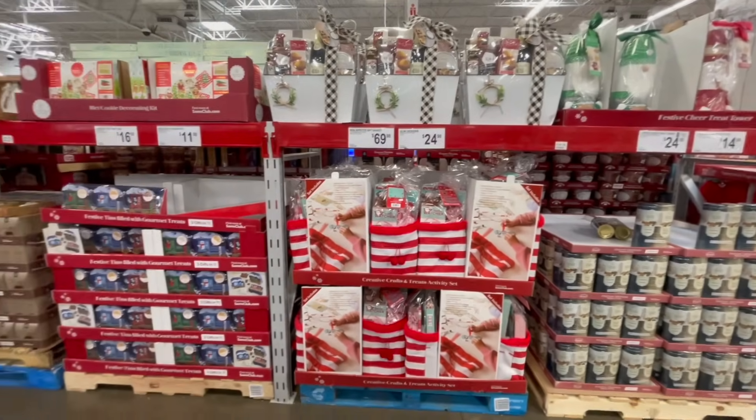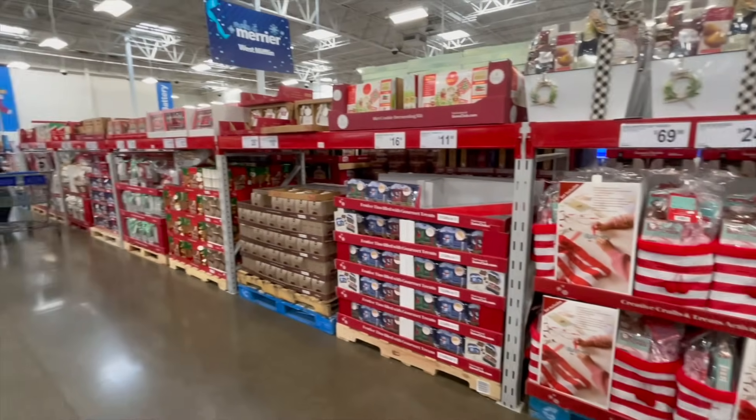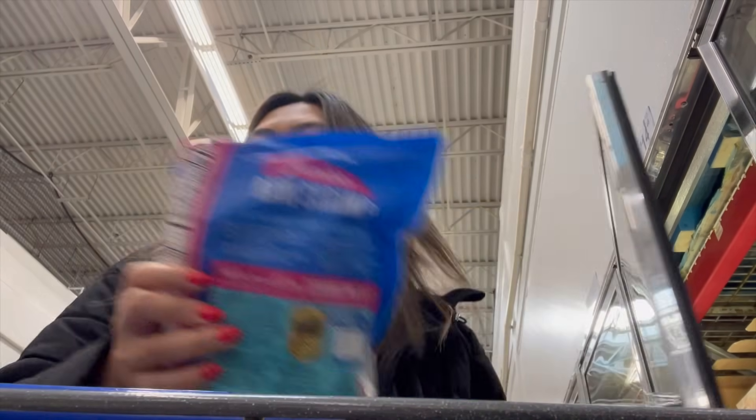Alright, let's go to Sam's. There were so many people shopping today — it was crazy, lines everywhere. It was so hard to film. It's 12:35, time to get home.